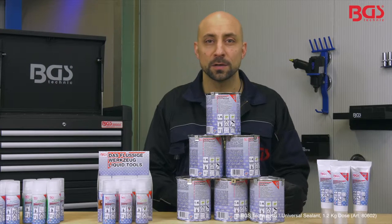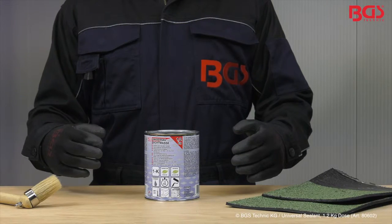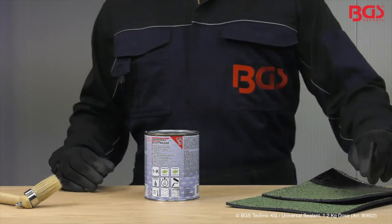One for all — today I present to you the Universal Sealant from BGS Technique. The BGS Universal Sealant is suitable for use in the workshop and around the house.